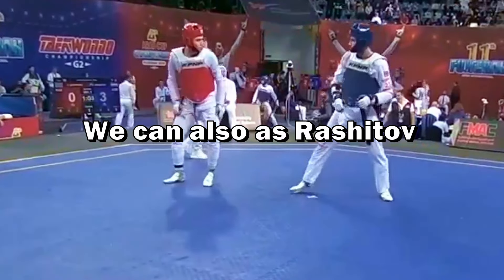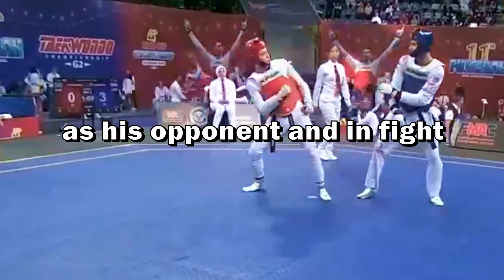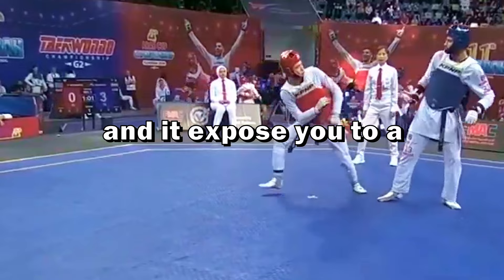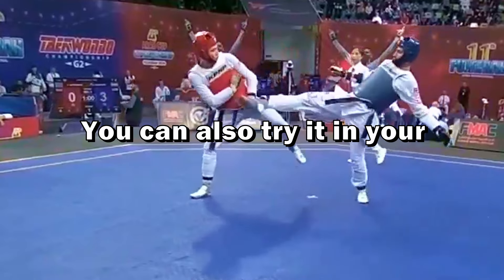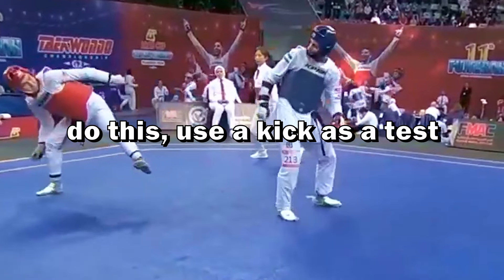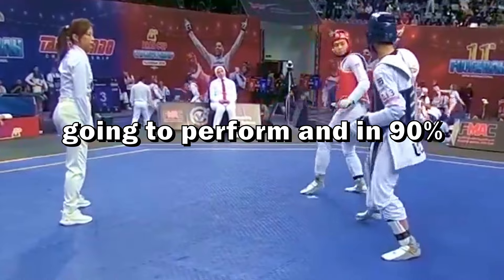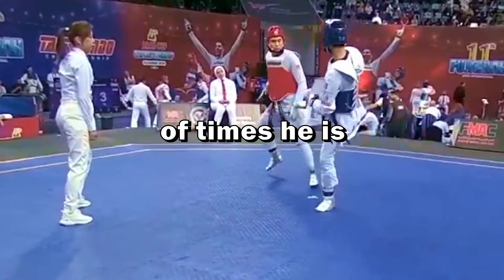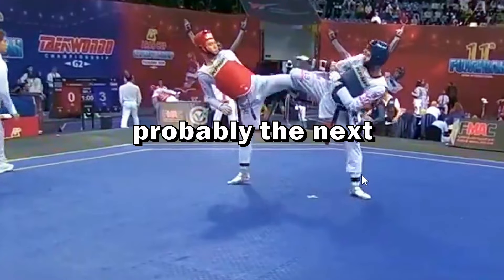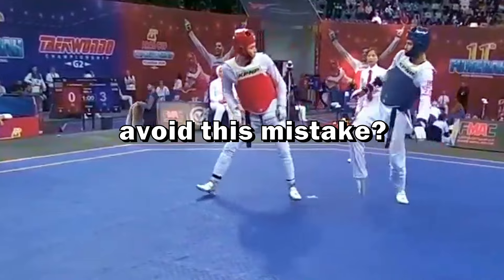We can see this even with Rashidov, an Olympic champion. In this action he did the exact same thing as his opponent, and in a fight it's really a bad thing because it makes you predictable and exposes you to dangerous situations. You can try it in your dojang — use a kick as a test and then wait for your opponent. Check what type of kick they perform, and in 90 percent of times they're going to do the same kick. If you use a spinning kick, probably the next kick of your opponent will also be a spinning kick.